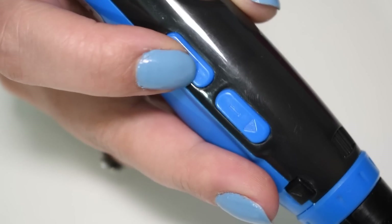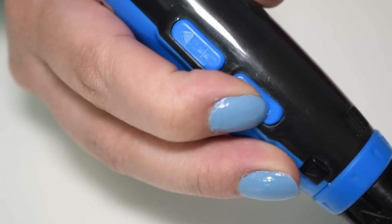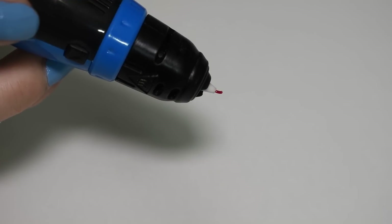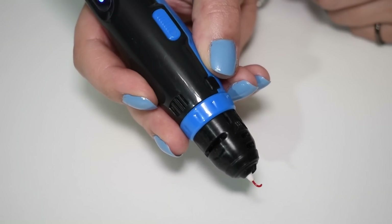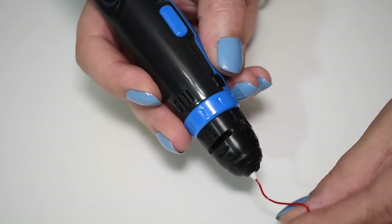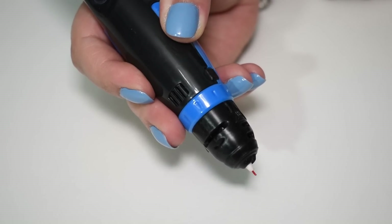According to the manual you have 4 extrusion speeds. The speed can be changed with the increase and decrease speed buttons. Depending on what you want to draw you can use a slow speed or a fast speed. Pressing and releasing the extrude button will make the pen extrude continuously until you press again to stop. It's also possible to extrude only while pressing the extrude button.